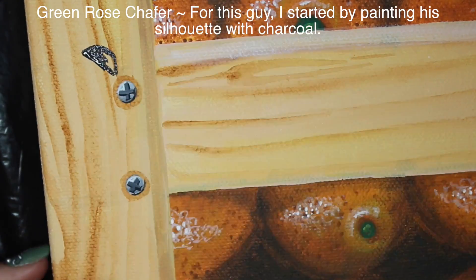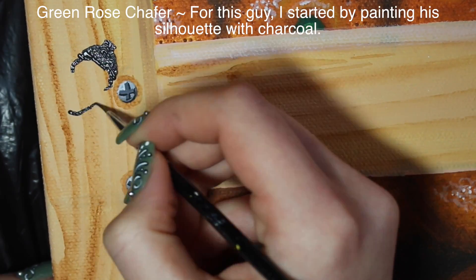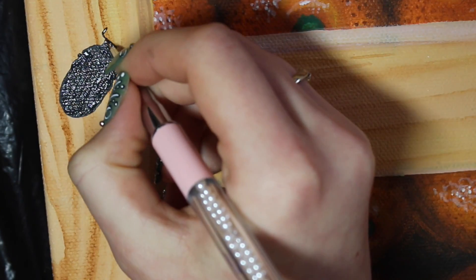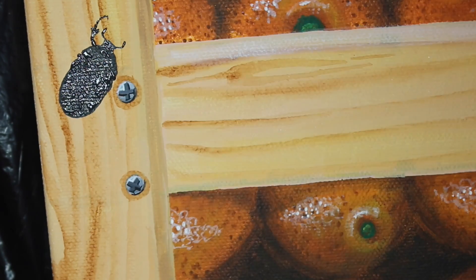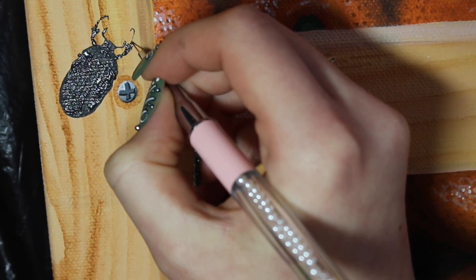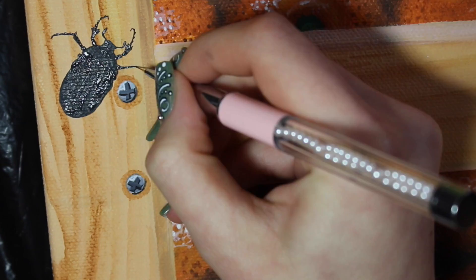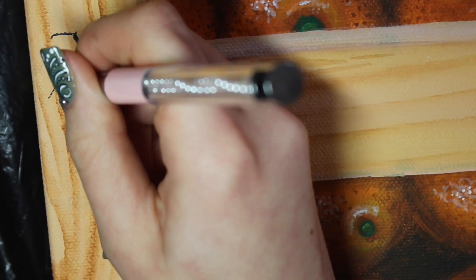I'm doing the green rose chafer in a completely different technique. I began with charcoal and drew in all of his shapes from the beginning — head, thorax, abdomen — then added his antennae and legs. The reason I did the green rose chafer this way is because he has all of those amazingly iridescent reflections. You really want to have a base underneath so that the highlights don't get out of hand and mess up the shape, giving you the freedom to play with the highlights and reflections as much as you'd like.